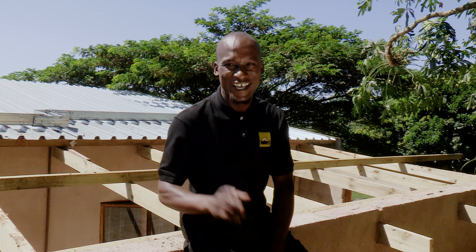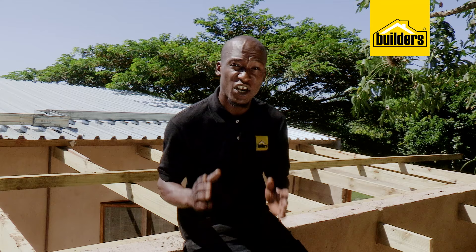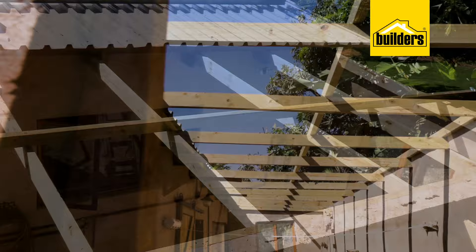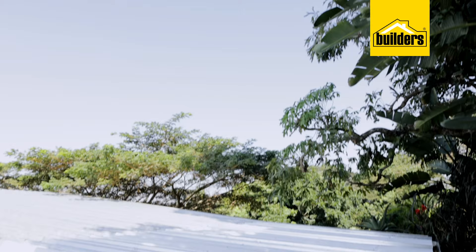Hi, I'm EXO and I'm on a journey to becoming a DIY Guru. Installing roof sheeting is something that a lot of people will at some stage need to do at home, whether it's to cover up a veranda, replacing old roof sheets, or building a new structure.